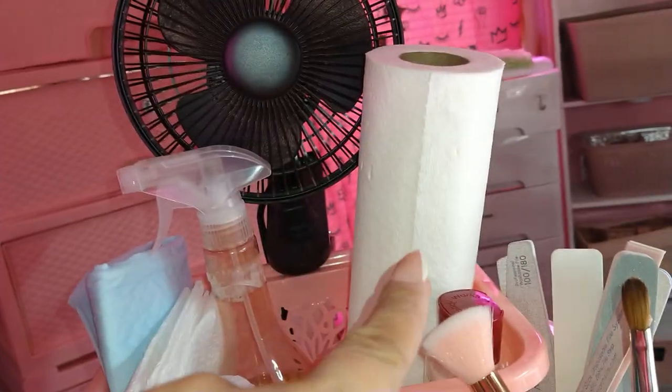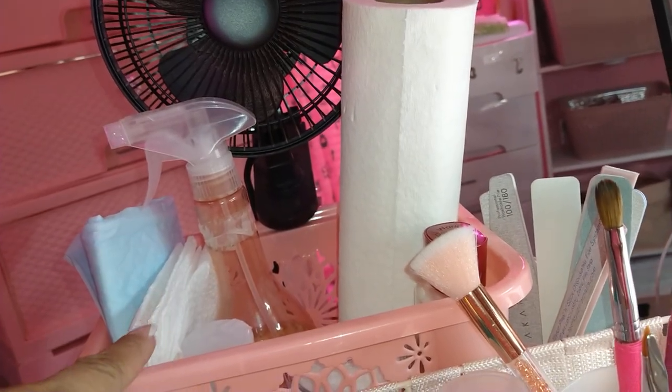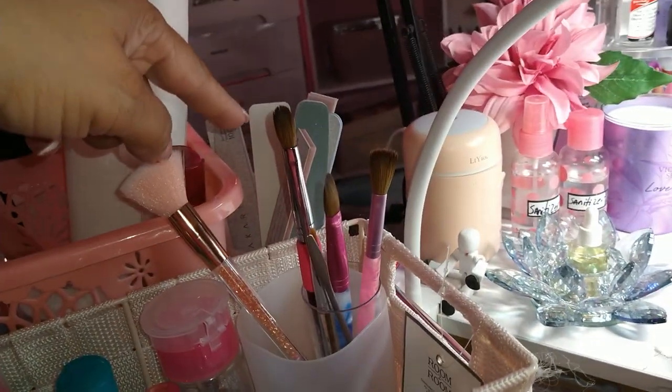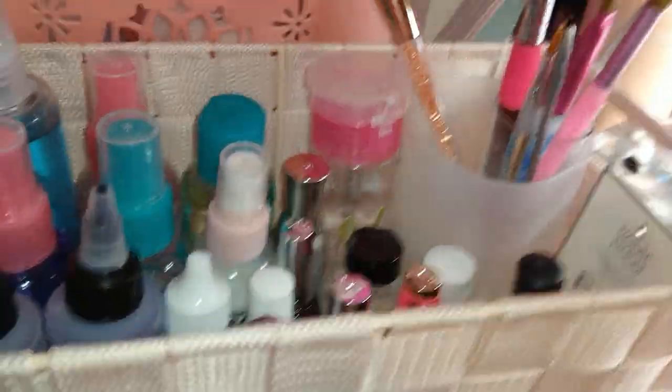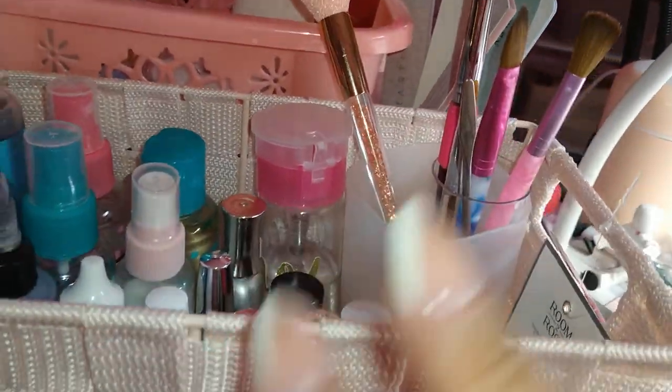In the back right here I just have some paper towels, some alcohol, acetone, some cut-up laid-out paper towels, some puppy pads. I also have some files back here and some cotton rounds.